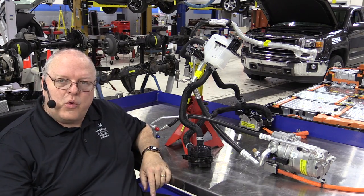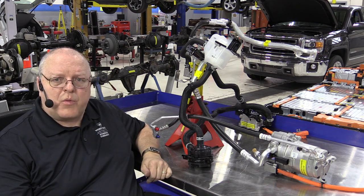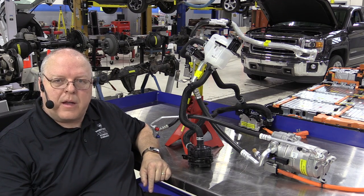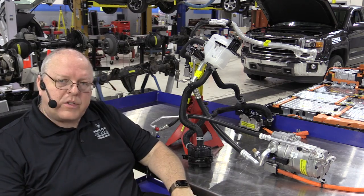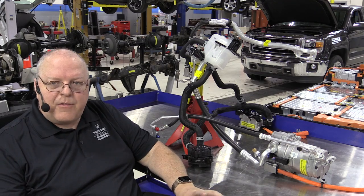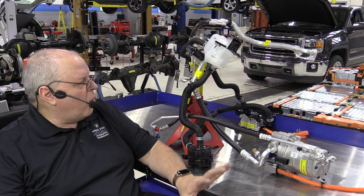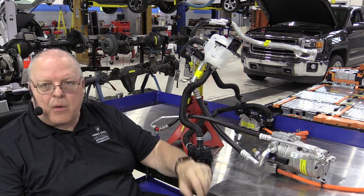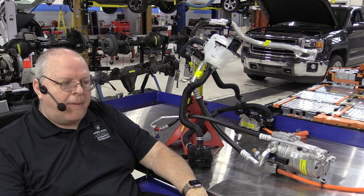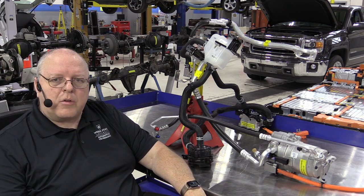This wraps up the second cooling system — which is really kind of two systems in one on the Bolt EV. The third system is for the coolant that goes through the heater core to control the passenger compartment air temperature. Many viewers have asked why there's a separate coolant heater for the heater core and why the heat from the battery or power electronics couldn't be used for the passenger compartment.